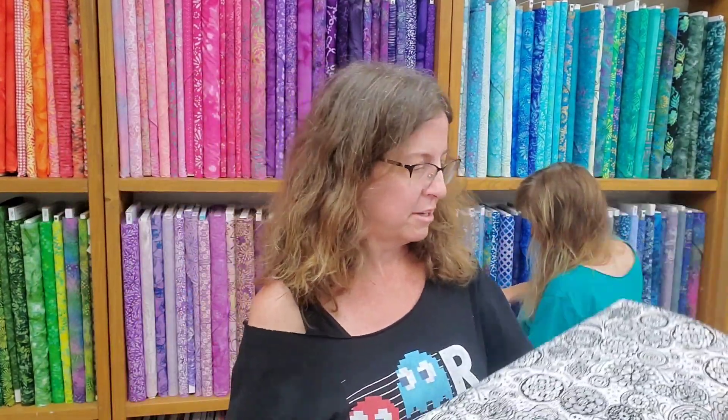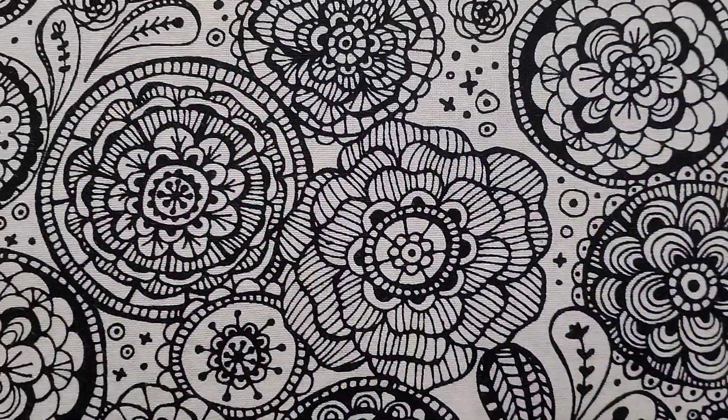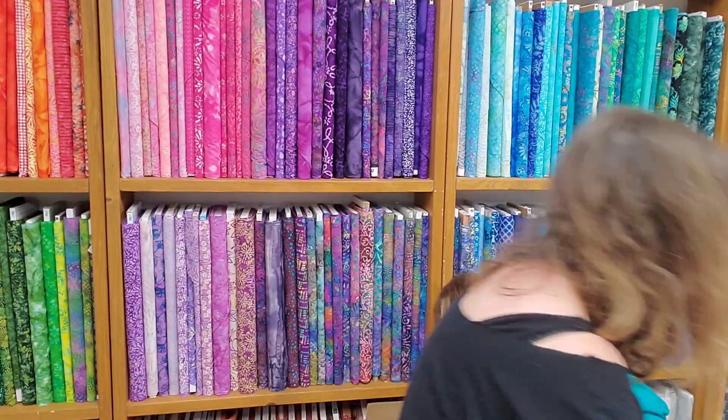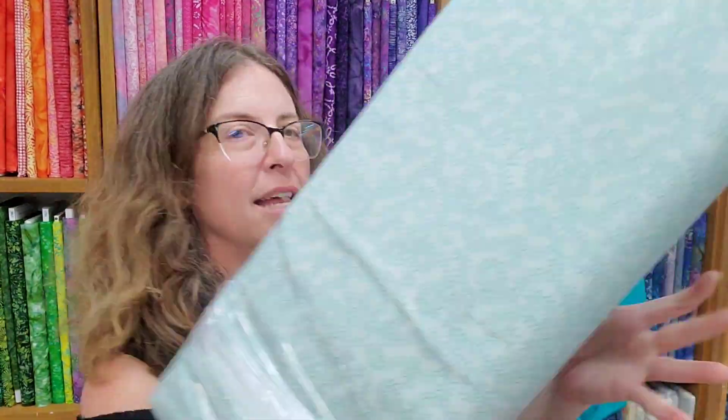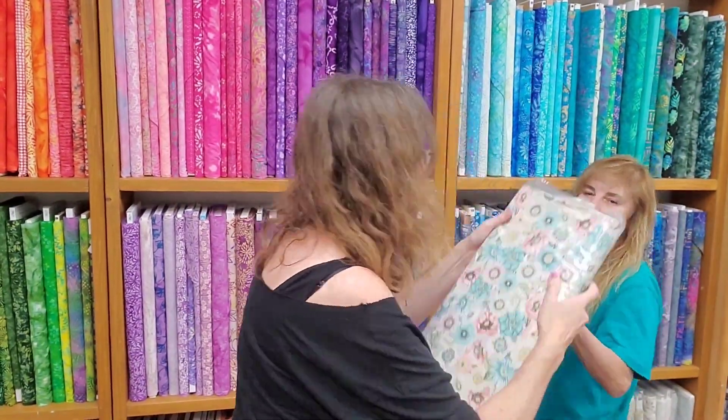Oh, this one is really cool. I really like this one. I would love to have this one on my jeans. Very cute. Oh, this is pretty — a nice teal. This reminds me of Dear Stella, but it's not.